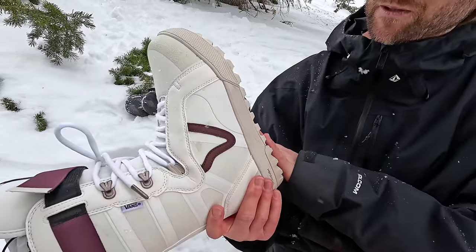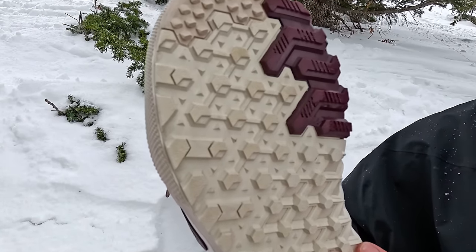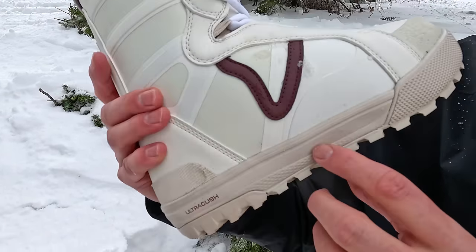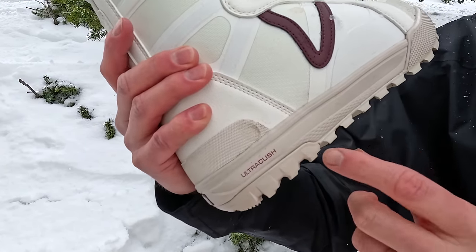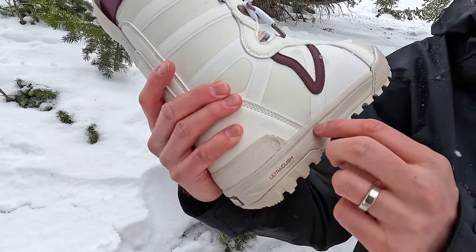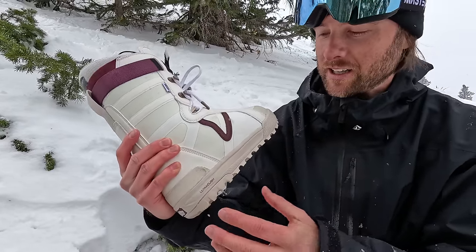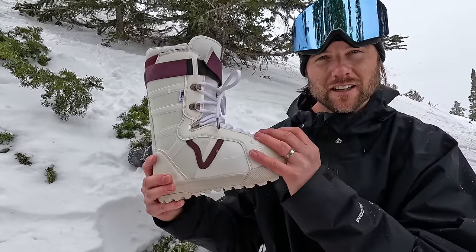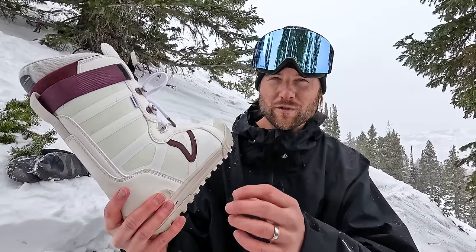You also have the sole of the boot, and this is an important factor — obviously the tread for doing some hiking, but also the thickness of the sole. I like a sole that's not too thick, actually a little bit thinner, because it allows you to feel what's going on with your snowboard. You also want a sole that gives you some cushioning for landing things and absorbing vibration. If you have a boot sole that's very hard and rigid, you're going to feel all those vibrations coming up through your boot.